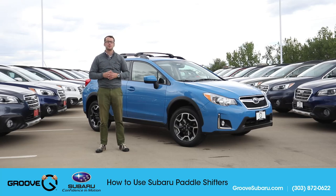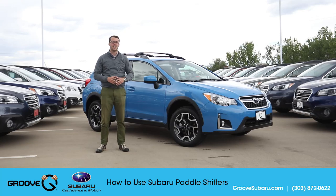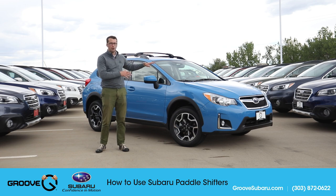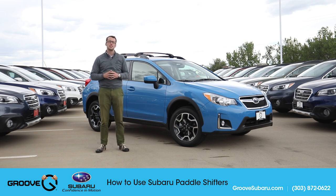Brendan Hancock here with another episode of Groove Subaru. Today, to my left I've got a 2017 Premium Crosstrek. We're going to take a look specifically at the paddle shifters that are on all of the Crosstreks. You'll also see these on a lot of Subaru Legacies, the Outbacks, and also on the turbo model Foresters.